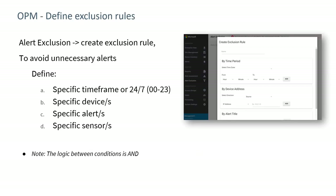The on-premises manager allows you to define exclusion rules. For example, during a plant shutdown when equipment is being changed, you can specify a time frame during which specific sensors do not send alerts. The logic between conditions is AND — a specific time frame, group of sensors, devices, and alert types are all ANDed together to generate an exclusion rule determining whether alerts are reported.